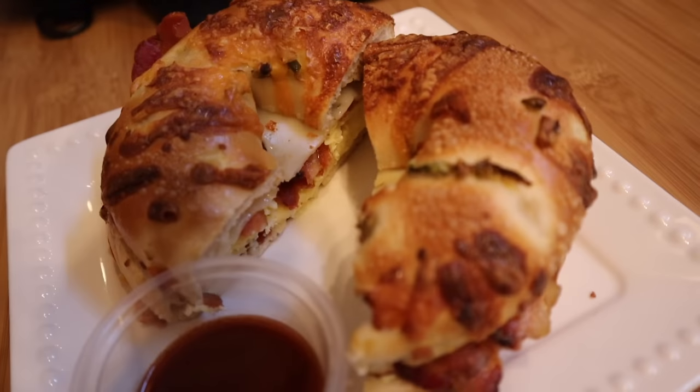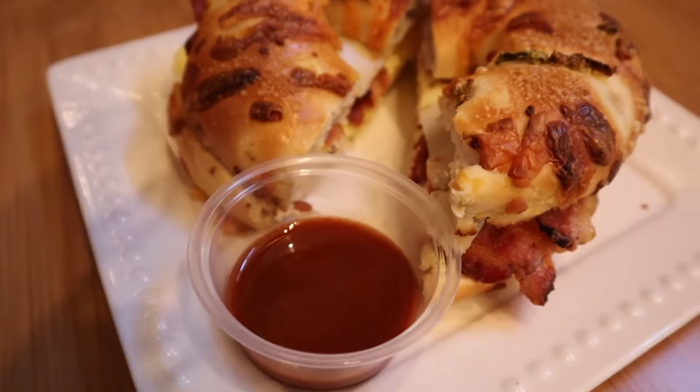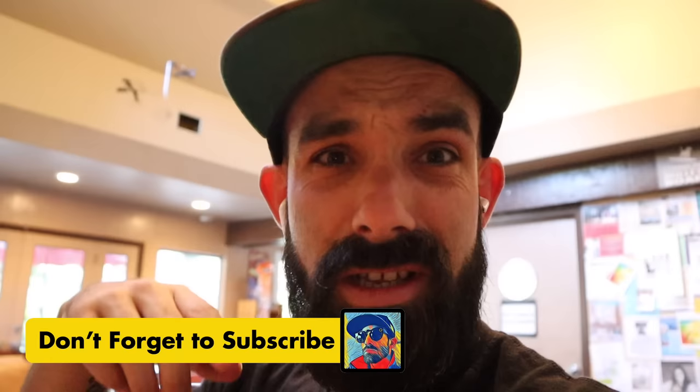First thing I've eaten today at 4:30 — a jalapeño cheese bagel with eggs, pepper jack, and bacon, with a cappuccino. Guess what guys — mom is here! That's the end of this video. Time to go — like, comment, subscribe. Hopefully this was useful for you guys — let me know if you appreciate this video in the comments.